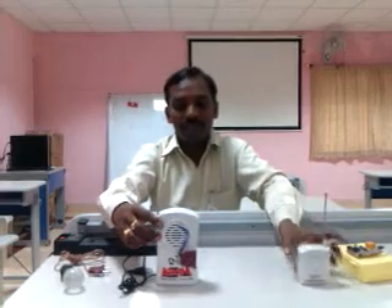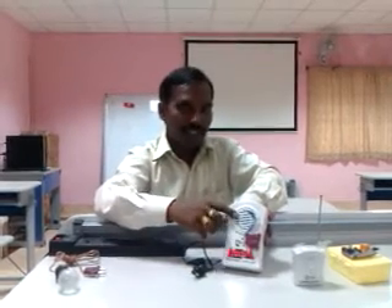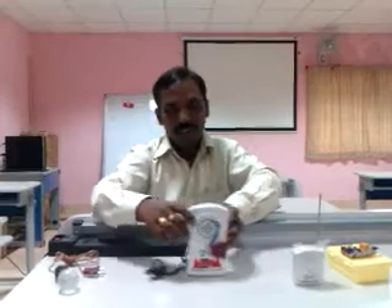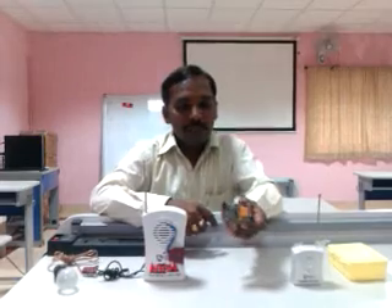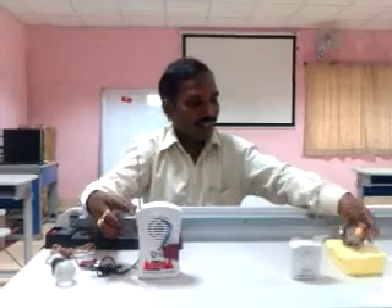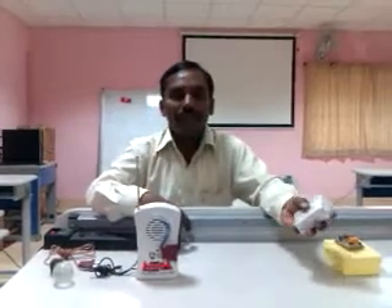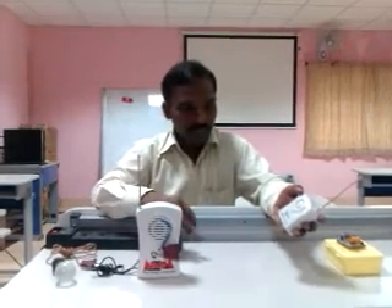This is the transmitter and this is the receiver. It originally had a speaker which gives sound, but now we have added a socket. After adding my add-on circuit, this basic component is combined with the existing wireless bell, and now it functions as a wireless switch. The technology we are using here is RF — Radio Frequency technology.